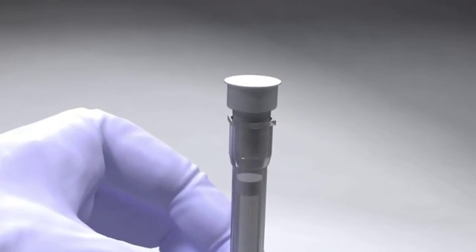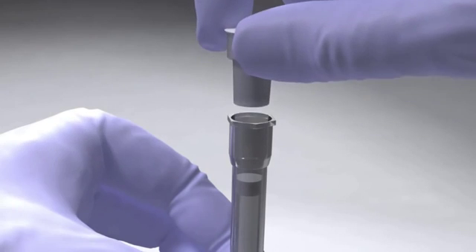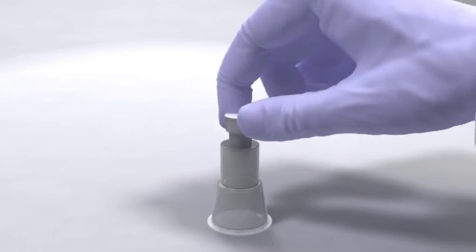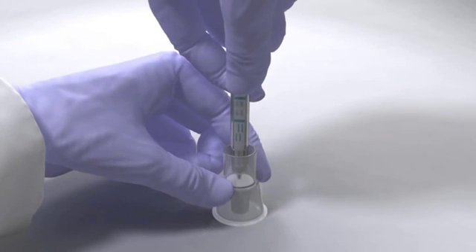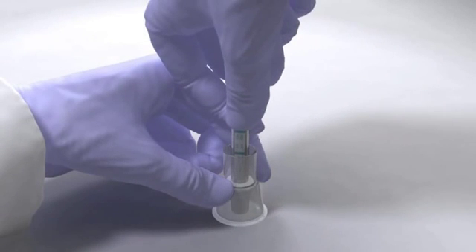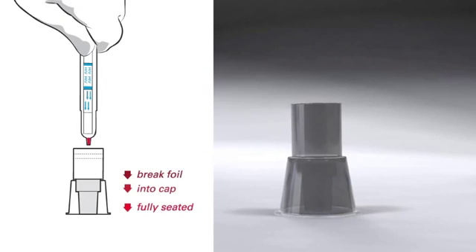Remove the buffer vial from the end of the SureCheck device and place in the rack or plastic stand. With the buffer vial in the rack or plastic stand, firmly press the tip of the SureCheck device through the buffer foil cover. Continue to firmly press the device to the bottom of the buffer vial until the device and the buffer vial snap together tightly. You'll feel or hear three snaps in the process.